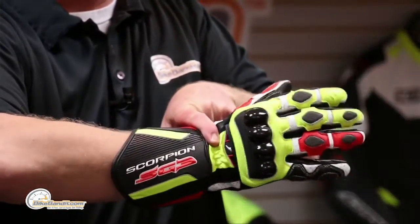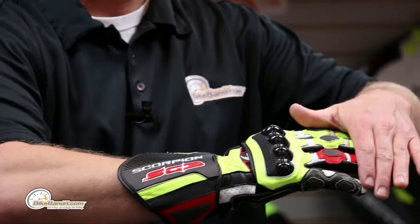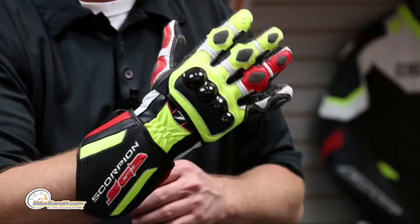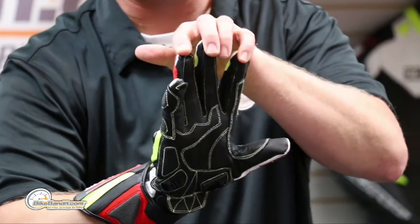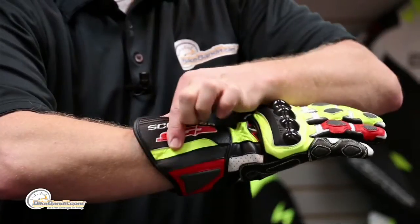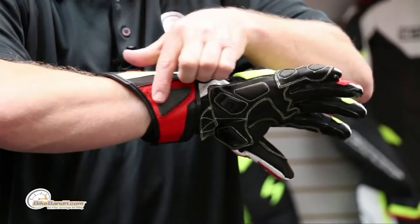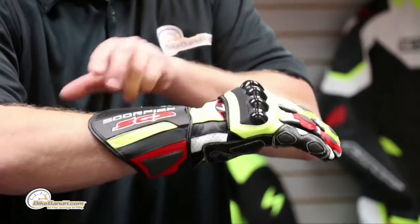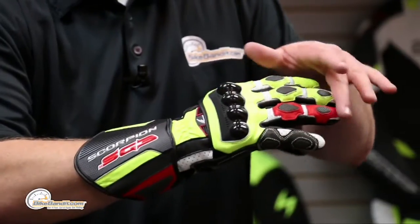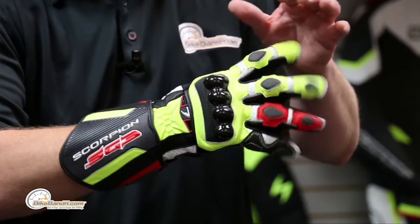This glove has so much packed into it. Starting with the obvious: it's a full gauntlet glove — that's my wrist, that's my elbow, and that gauntlet goes halfway up my arm. The main body of the glove is cowhide, except for the palm which is kangaroo. Starting up at the cuff, this is TPU all the way to fabric. You're going to notice areas that are single layer, double layer, accordion-panelized for mobility, and perforated sections.